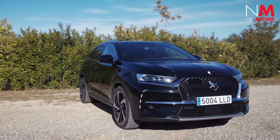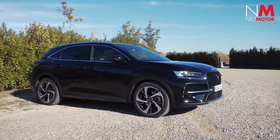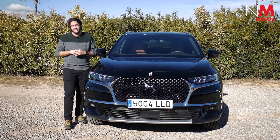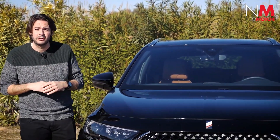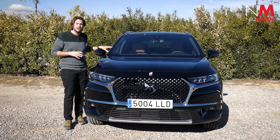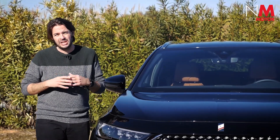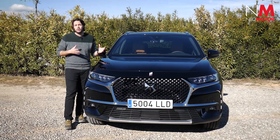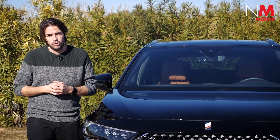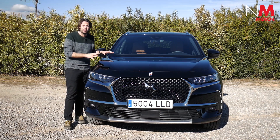Enseguida hablaremos de las diferencias entre el DS7 Crossback E-Tense de 225 y 300 caballos, pero antes veamos en qué no se diferencian. Si cogiésemos la versión 4x4 con este mismo color y acabado y los pusiéramos uno al lado del otro, seríamos incapaces de decir cuál es uno y cuál es otro, ya que en cuanto a diseño es exactamente igual, tanto exterior como interior. Hicimos una prueba del modelo 4x4 hace unos 6 meses donde describimos y pormenorizamos todo su diseño y equipamiento.